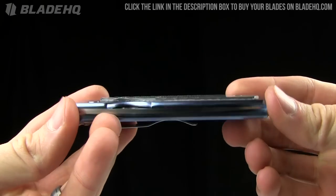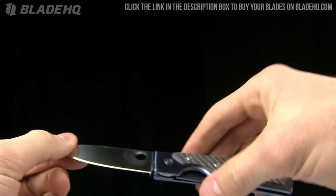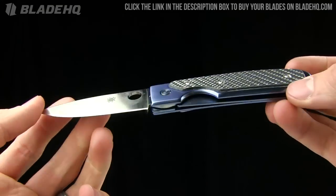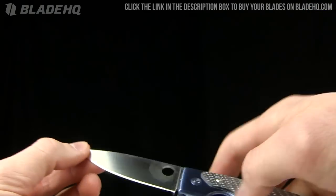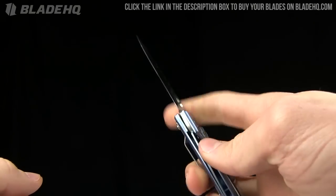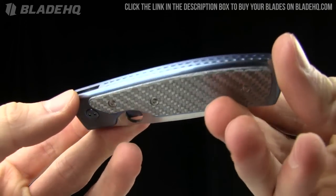Today on BladeHQ.com, we're taking a look at the Spyderco Santifonte Memory, designed by Frank Santifonte, the custom maker — the genius, as I've heard him called on Blade forums. I hope I'm pronouncing his name correctly — Santifonte. I never found anything exact on how to pronounce his name, but nonetheless, this is a beautiful little knife.